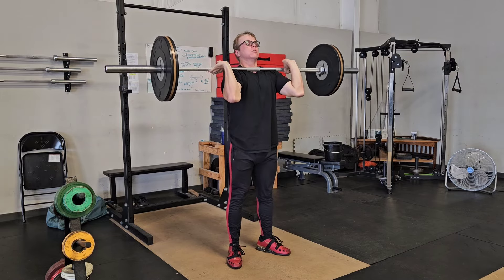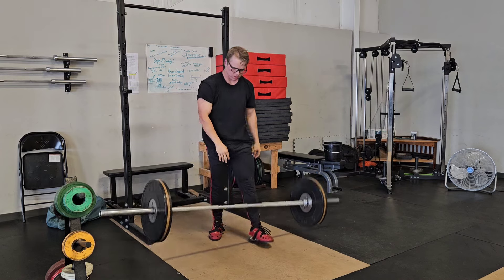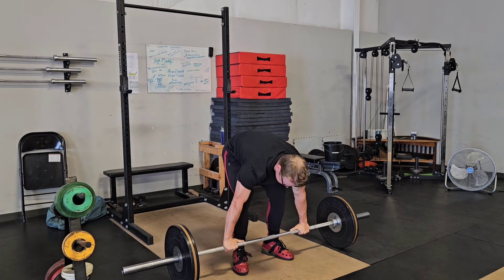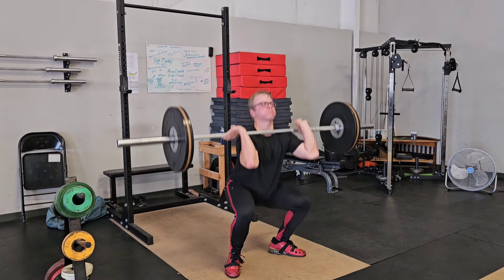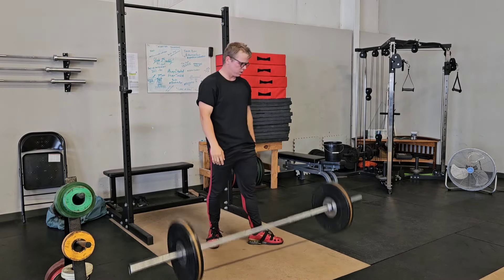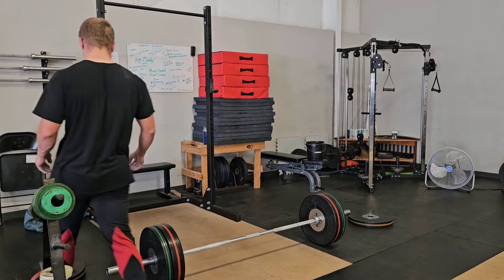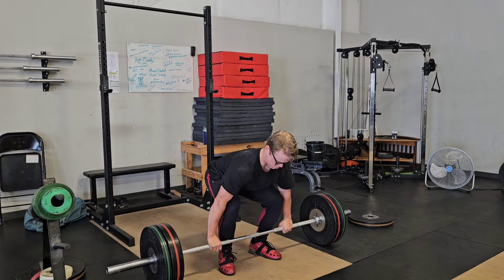Kind of alternating days of squatting and pulling. At the beginning of each session I usually have some snatching and some clean and jerk. Today I just decided — I've run this program before and on this day I was supposed to be doing some muscle snatches, but I noticed my shoulder really started bothering me after doing muscle snatches, so I'm cutting them out completely. The shoulders have been feeling really good since then.